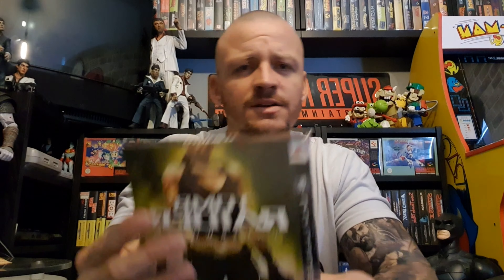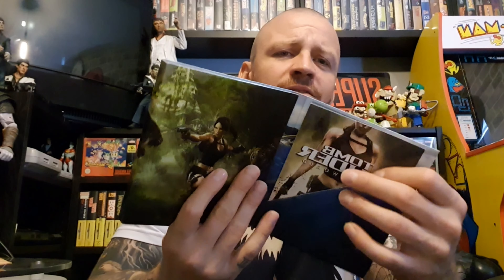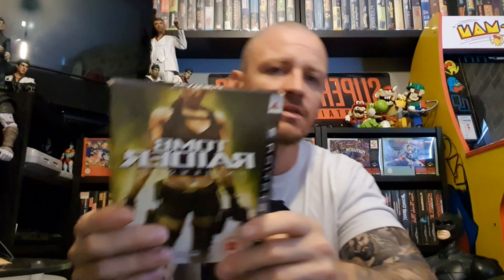A bit of PS3 — this is a CEX find: Tomb Raider Underworld. As I say every video, I'm a sucker for a cardboard big box special edition, and this is all of those things really. It comes with some nice artwork and bits inside. Apparently it should come with a DVD but it was the same price as the normal game at CEX — I don't know, maybe three quid or something. I've never played this one; I played all the early ones on PS1 but fell out of keeping up with it.